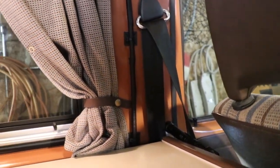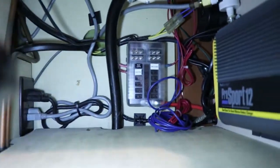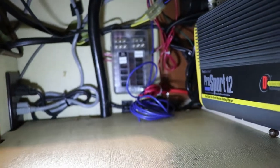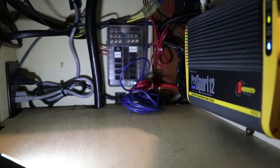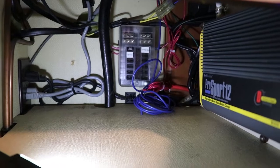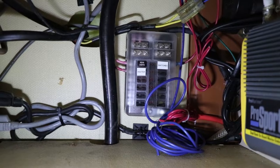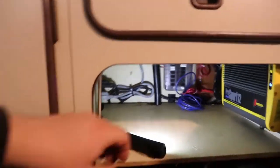Those switches feed these extra wires here. I've got a couple extra wires that I can wire whatever I want to them — maybe lights in the future, extra accessories — such as my diesel heater wiring running back. I also have a 12-volt charging setup back here, wired to a separate fuse.